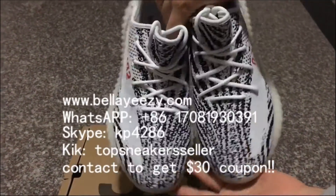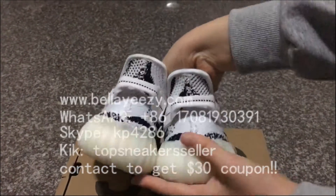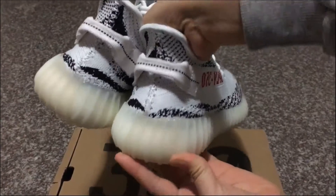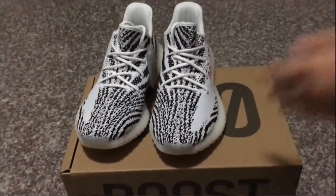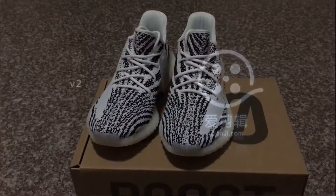Check the correct version G-brow Easy Boots 350 V2 again — very cool. Check the midsole part, the colorway is a little yellow — correct colorway. This is the Easy Boots 350 V2 from our website, and you can check on our website for more.